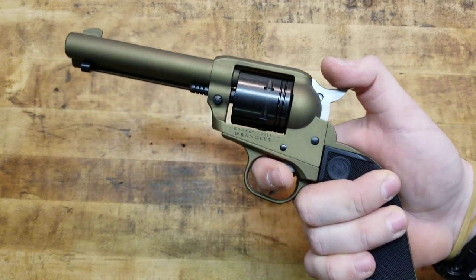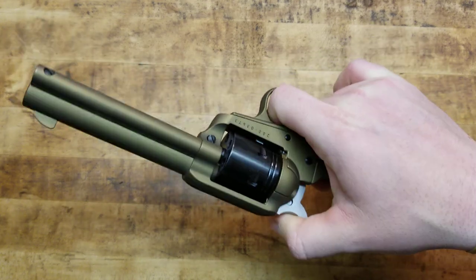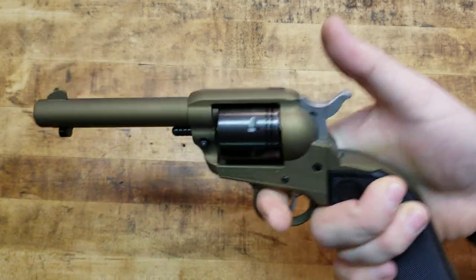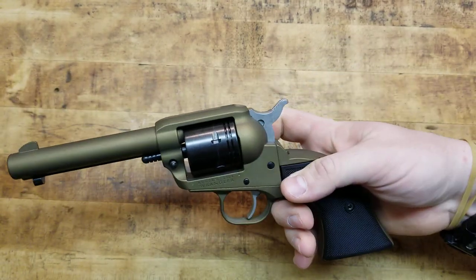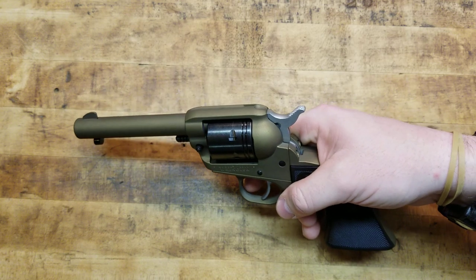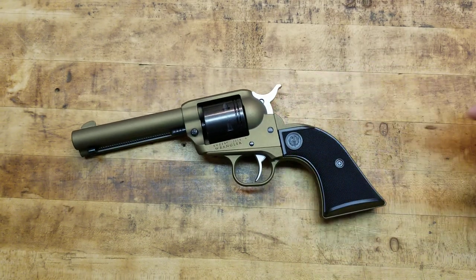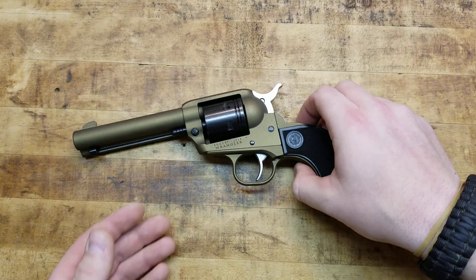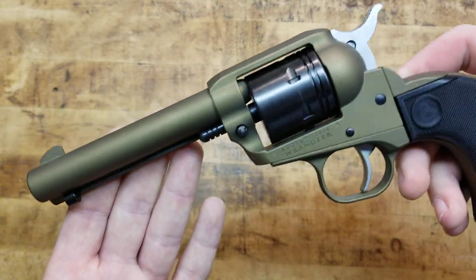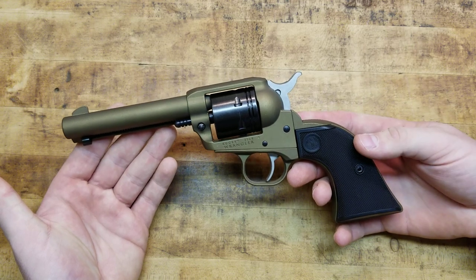All of the Rugers are like that, pretty much, except for some of the older ones. It's totally drop safe — you can smack the back of the hammer and it's not going to go off. You also have a cold hammer forged barrel. On a gun you can get for $200 or less, a cold hammer forged barrel is a very nice feature. It's the quality we've come to expect from Ruger.